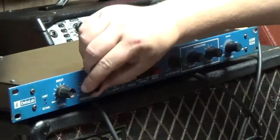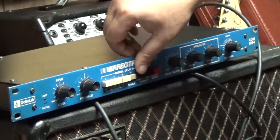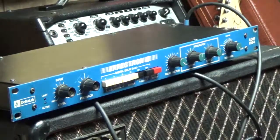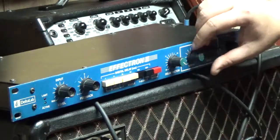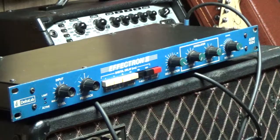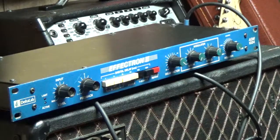Now I'm going to our echo — this is the short echo. And that's with the infinite repeat on.